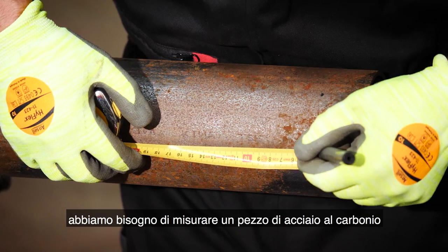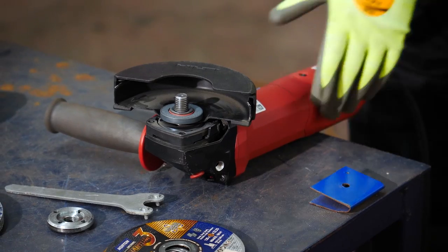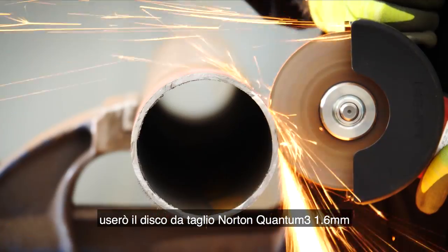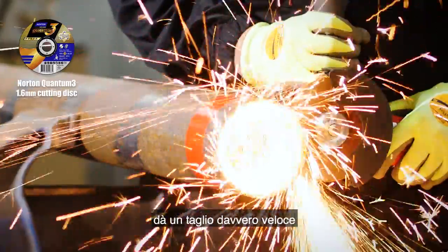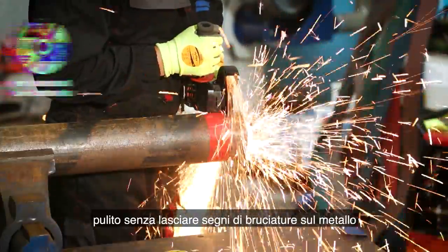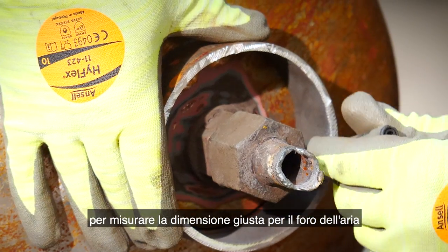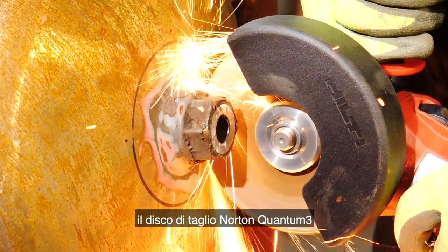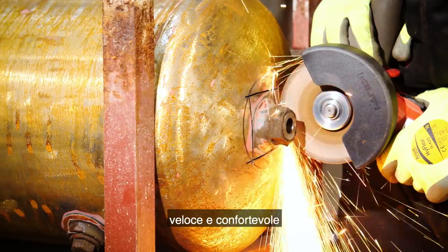First we need to measure a piece of carbon steel that will be used to create the air hole at the bottom of the heater. To cut the steel to size I'm using the Norton Quantum 3 1.6 millimeter disc. The ceramic grain inside the disc gives a really fast, clean cut without bluing the metal. Here I'm using the carbon steel pipe to measure the right size for the air hole, then cutting the hole out using the same Norton Quantum 3 cutting disc, which gives great cut control as well as speed and life.